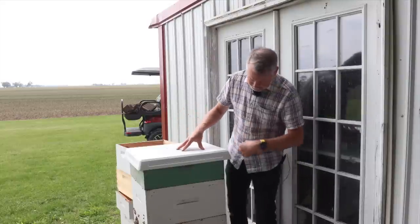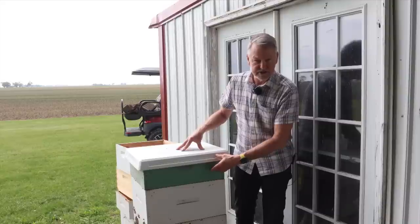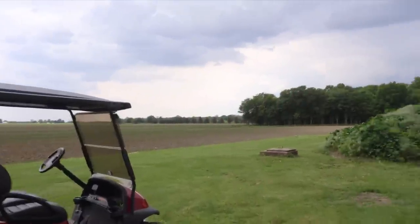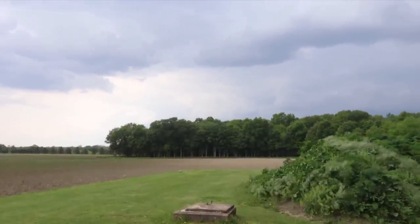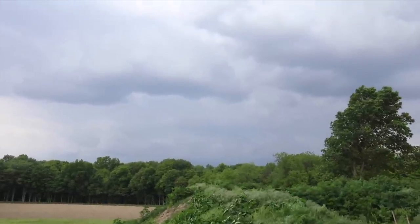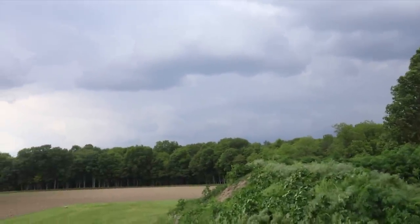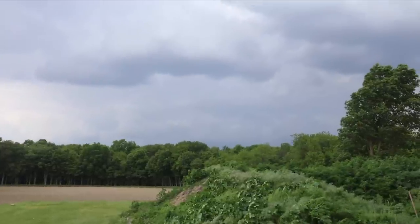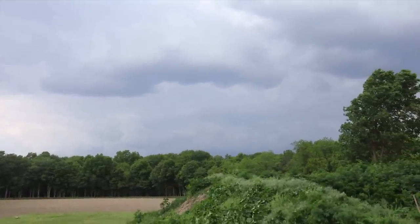I'm hoping I can inspect this super first, find the queen in there, cage her, and put her back in the hive temporarily until the storms pass so I can deal with the swarm cells. The other problem I have today is it's extremely windy and I have thunderstorms west of me moving this direction pretty rapidly. I just can't afford to waste any more time waiting to deal with this hive that's ready to swarm. If I don't do it today, they're going to swarm as soon as these storms pass.